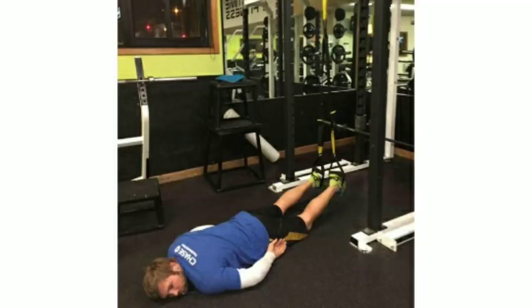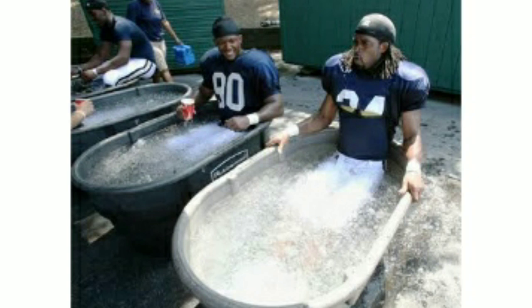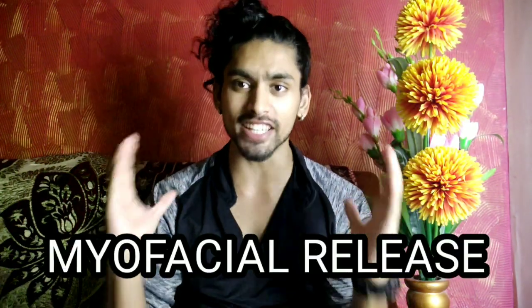Now let's talk about active recovery, which is more helpful when we have to get rid of muscle soreness and inflammation. We use cryotherapy — in cryotherapy we use cold water baths. Cold water helps us to reduce inflammation and soreness and also reduces pain.